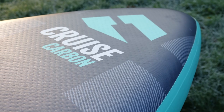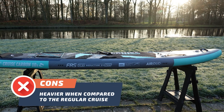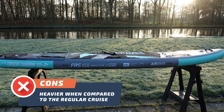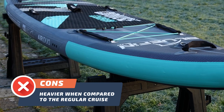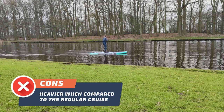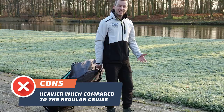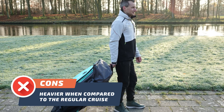Now let's discuss some of the downsides of the board. Con number one: the Bluefin Cruise Carbon paddleboard is on the heavier side when compared to the regular Cruise. While the weight might be a drawback for some users, it's a trade-off for the board's durability, rigidity, and stability. Additionally, the board does come with a backpack that has wheels, which can make transportation easier.